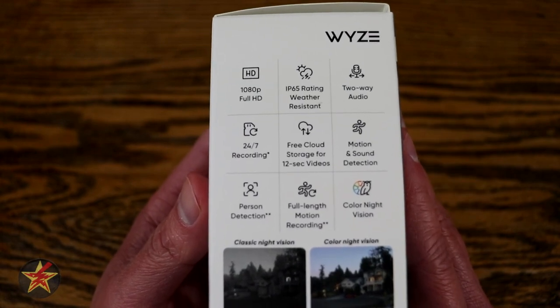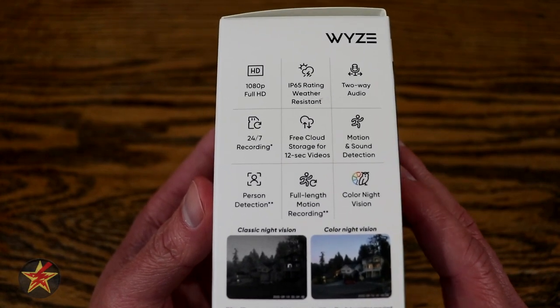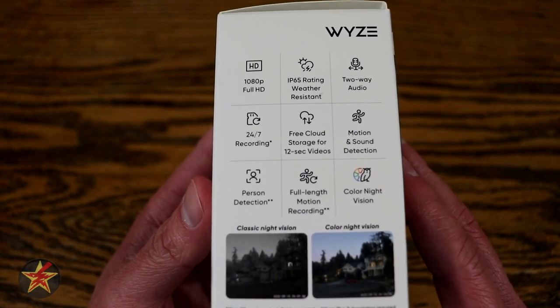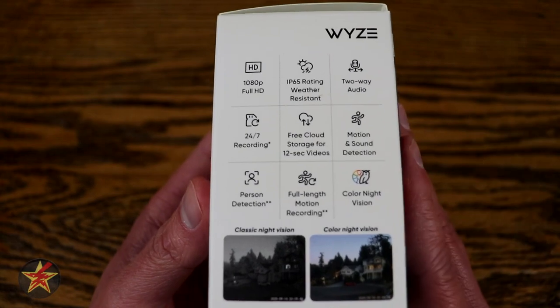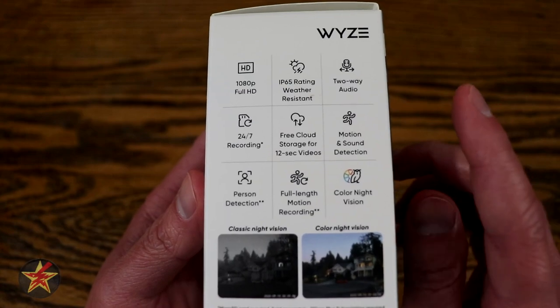I can say that I have used this camera in the dead of summer as well as had it out during the winter where I probably got down to about 12 degrees Fahrenheit, and did have the camera buried in snow along with my outdoor camera that I was testing side by side.